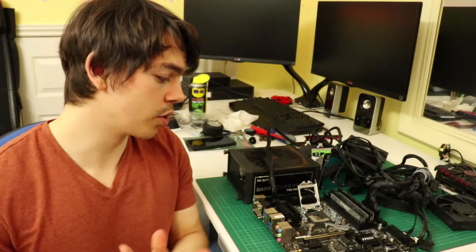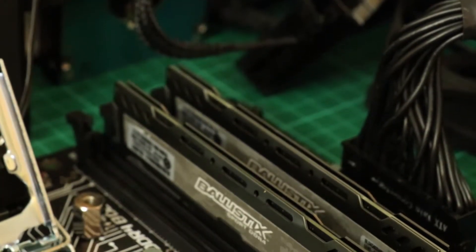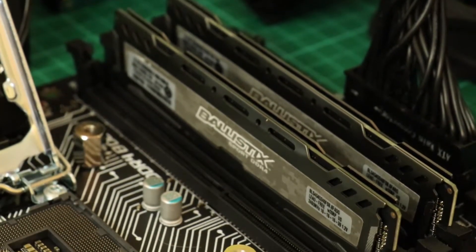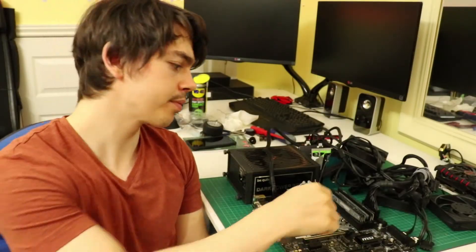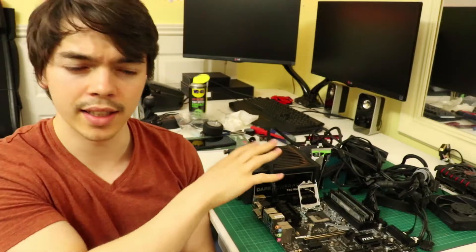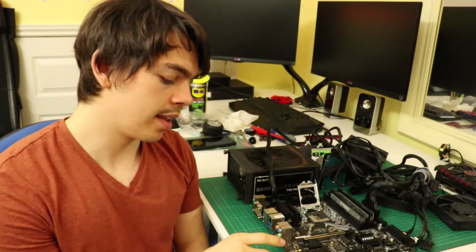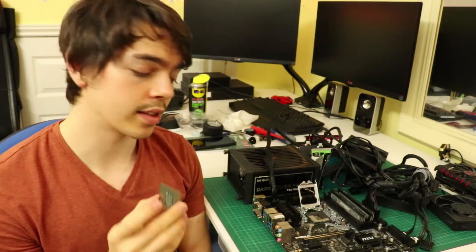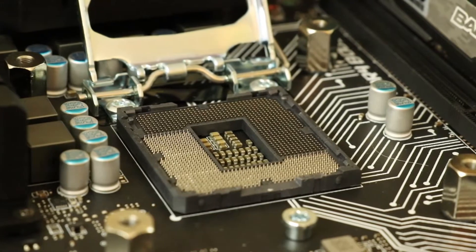When setting up the test bench, unfortunately none of the RAM was being detected. I had to take a couple of sticks out in order to test different slots and that sort of thing, but none of it was working. The CPU light was flashing on the Easy Debug LEDs, and that was a cause of concern. So I took the CPU out, and I discovered that one of the pins on the socket is bent down.